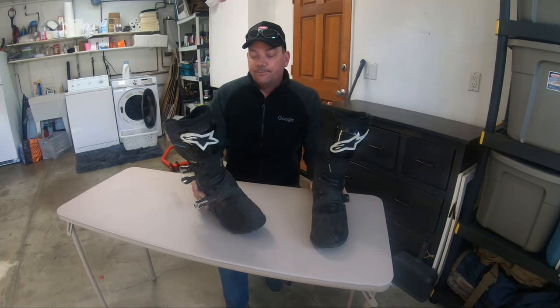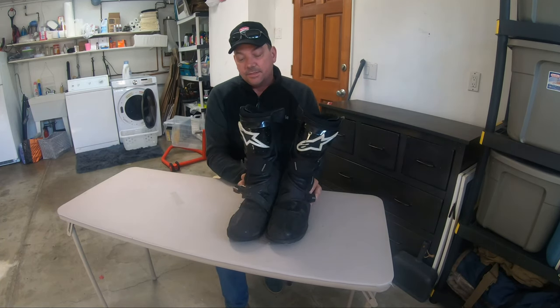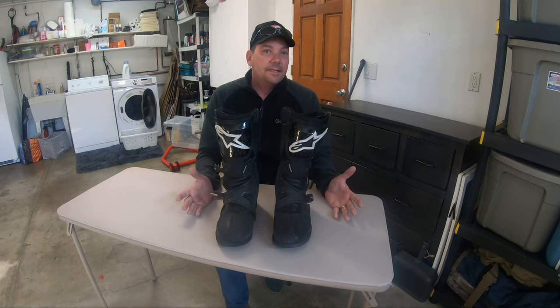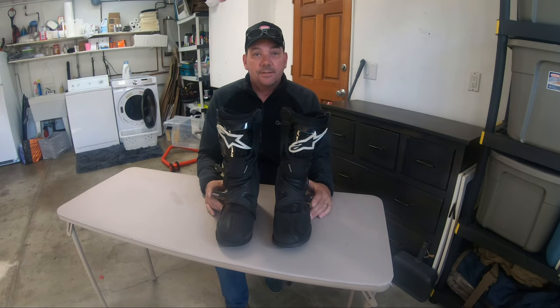That's about it on these boots. If you think I missed something or want to see more footage or information on these boots, please comment, like, and give me a review. Let us know how this review was, or if we missed anything we'll post it and answer any questions. Thanks so much for your time.